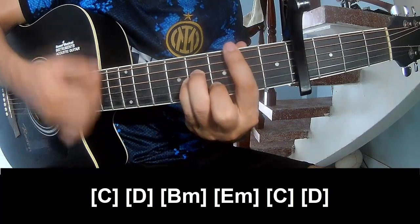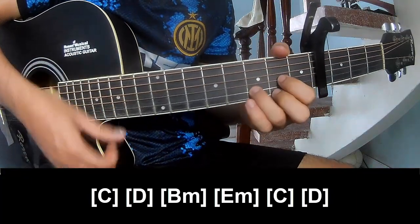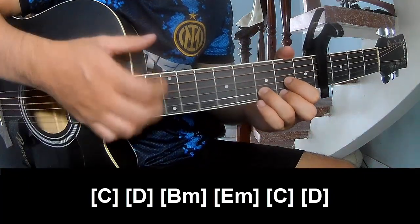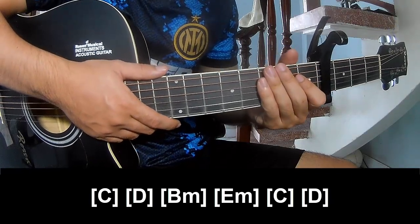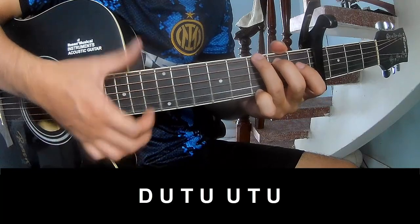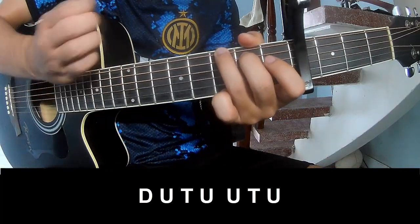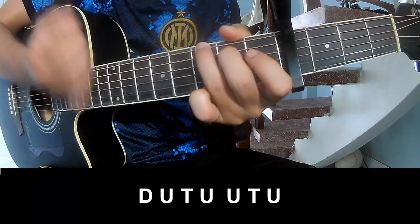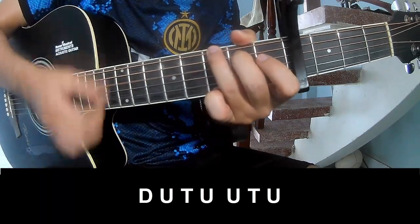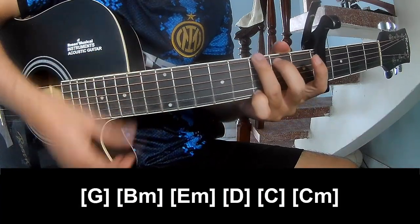Em, C, and D, and the strumming is the same way. Now I can play the track. Let's play: down up tap, up up tap up, down up tap, up up tap up. Play along.